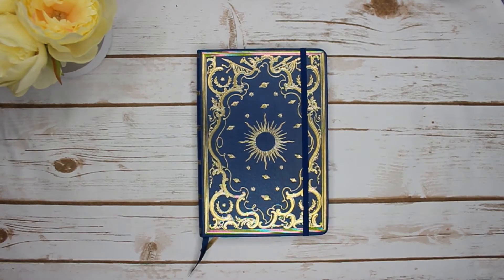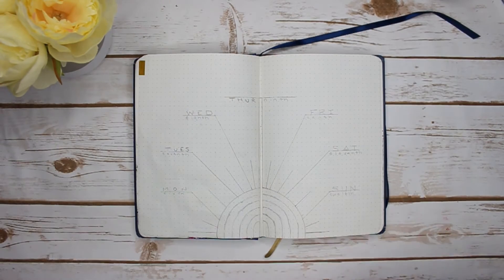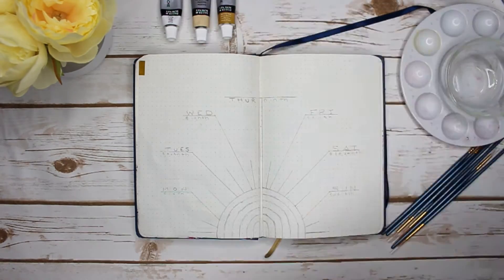Hello everyone, welcome back to my YouTube channel! Today I'm doing week two, and I decided to go a little bit simpler than I did when I was doing my actual bullet journal setup for January.